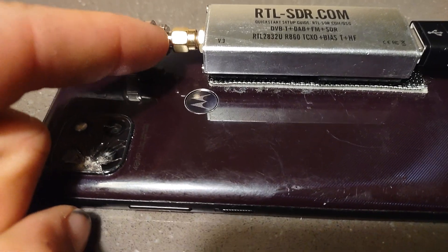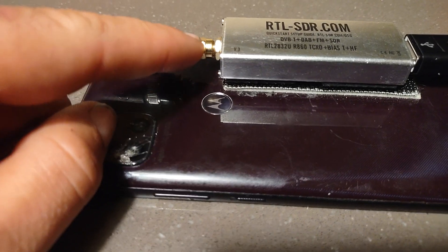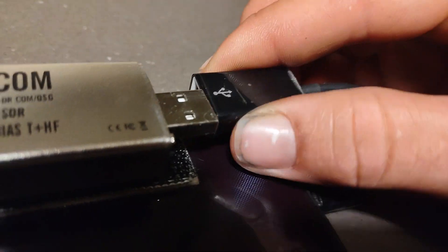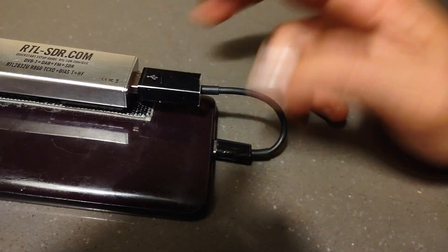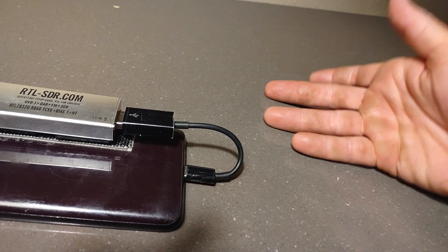The second part was to get the adapter — this is an SMA male to BNC male connector — and an OTG cable. It's just a USB socket to a USB-C plug. I think you can also do it with older style USB plugs for older phones, depending if your phone is compatible with OTG support.